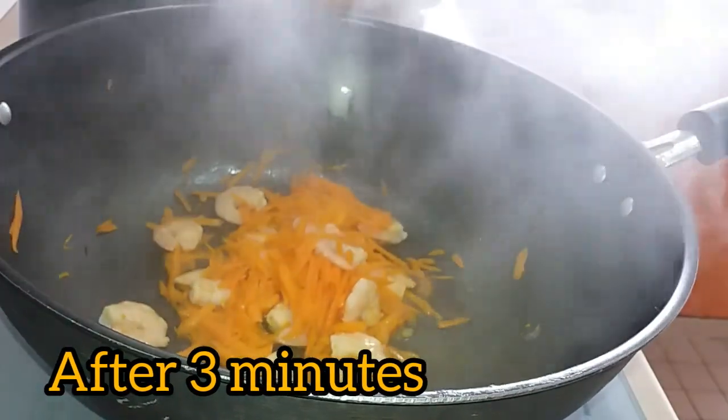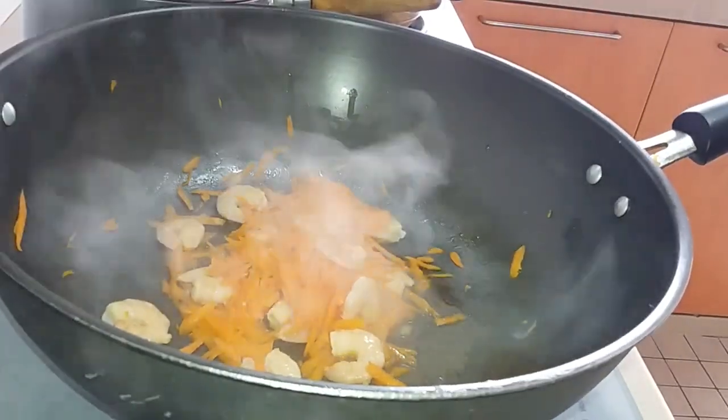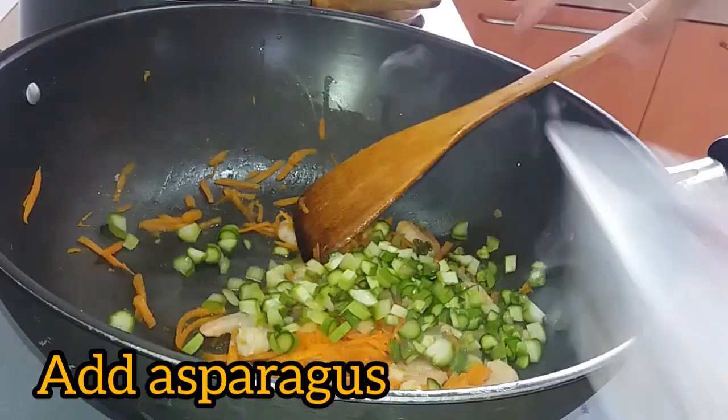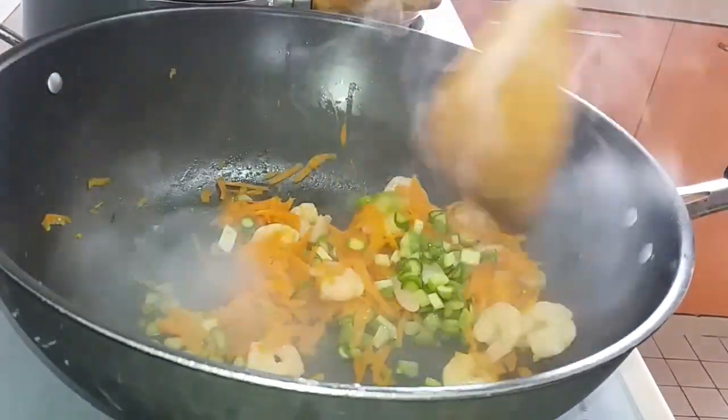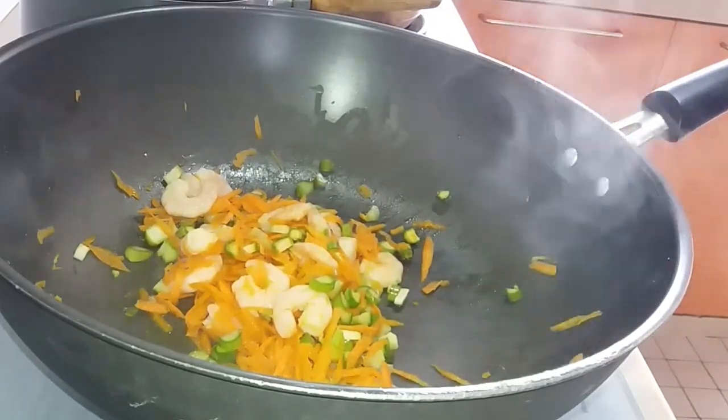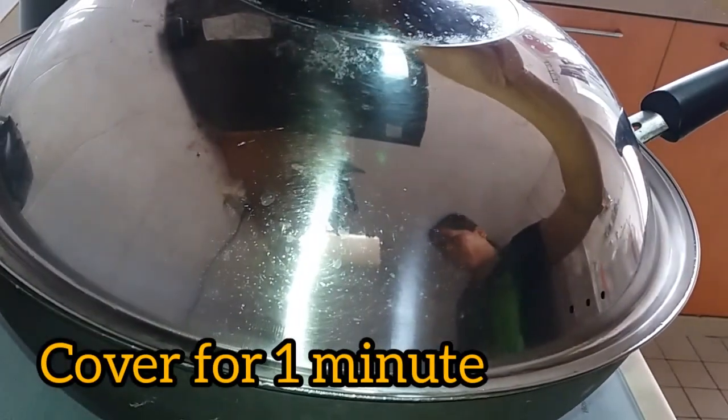After 3 minutes, we open it, then we're going to add our asparagus. Cover for about 1 minute.